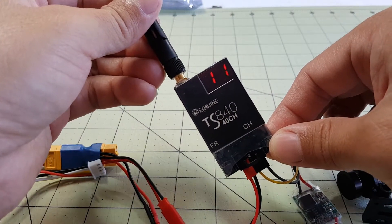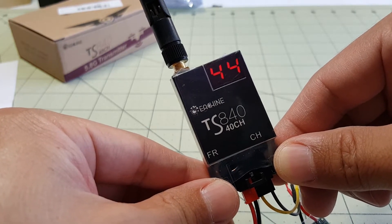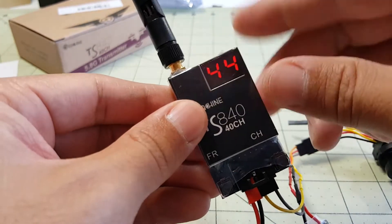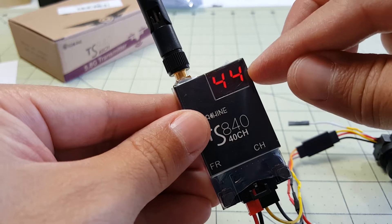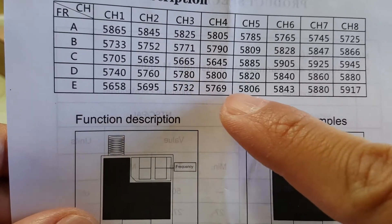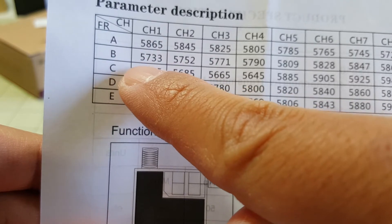I've got it plugged in — it's on band 1, channel 1. Let's change the band. I'm now on band 4, channel 4, and this actually corresponds — band 4 is the Fat Shark channels. The first number is the band, which is band 4, the Fat Shark band, and the number 4 is the channel, which corresponds to a frequency of 5800 MHz. So it looks like band 4 is D on this chart, and that's 5800. The letters correspond to the numbers — A would be 1, B would be 2, C would be 3, and so on.